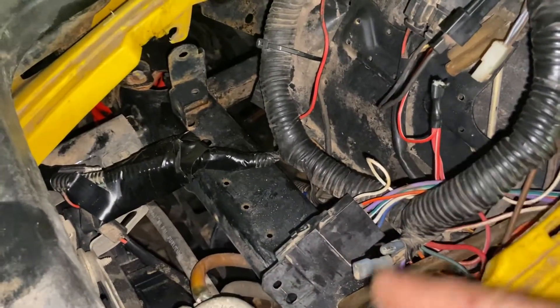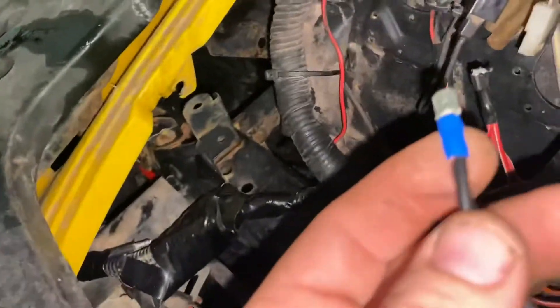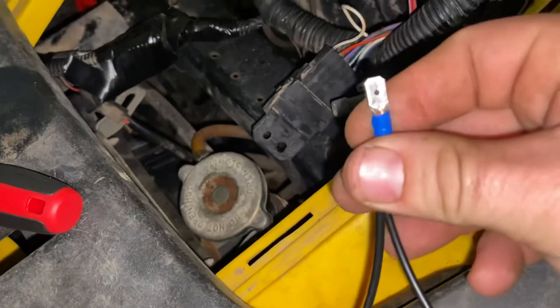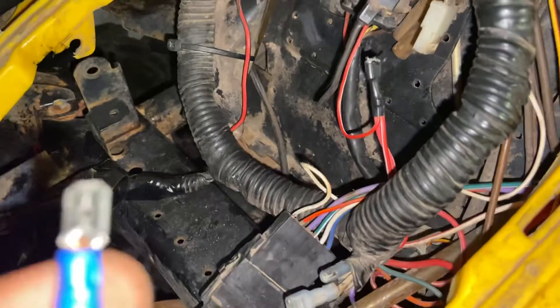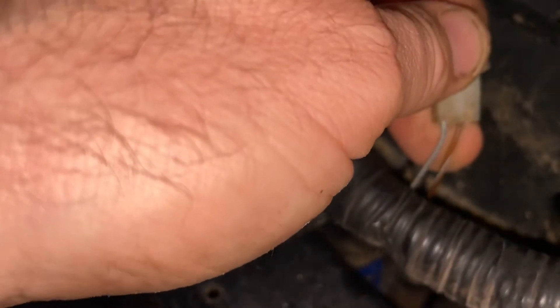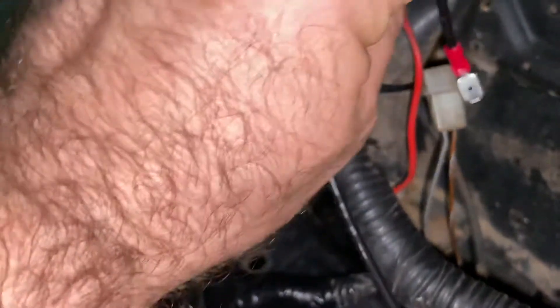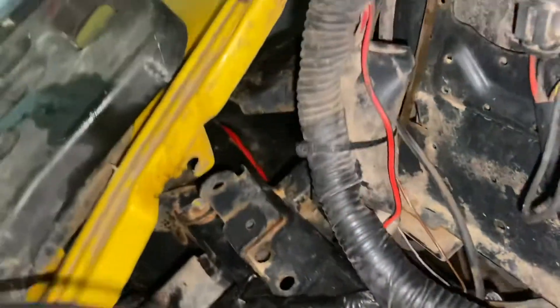Now back to our switch. First thing is our ground - that first female on your brown side is going to plug into your brown splice. So plug that one right there. Now for your four-wheel drive harness - you unplug it, cut these wires, and put female spades on those. Take the other end of your black wire and plug it into the brown on the four-wheel drive harness.